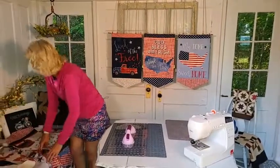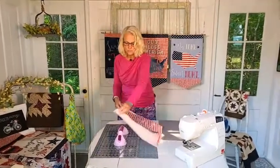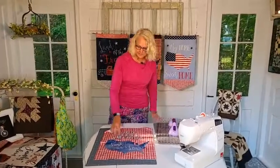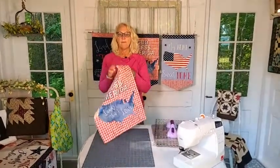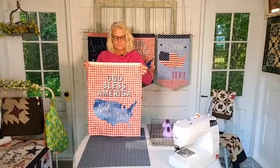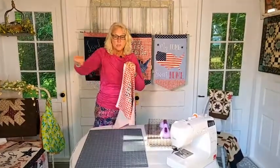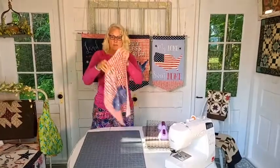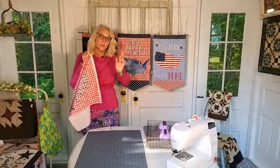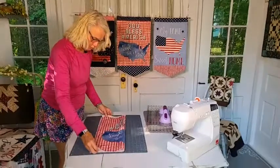Step one in making your banner is to cut it down to the right size. Your little banner piece comes pre-cut, but we want to cut it down to about 15 and a half by 19 inches. That's just the right size to fit in one of my garden posts, and also the right size for those door hangers we have at the store.